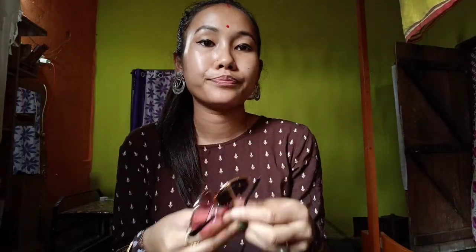You can also see the link in the description below, so you can purchase it. The price is the same as you can see. This is the breakfast that I have already done.